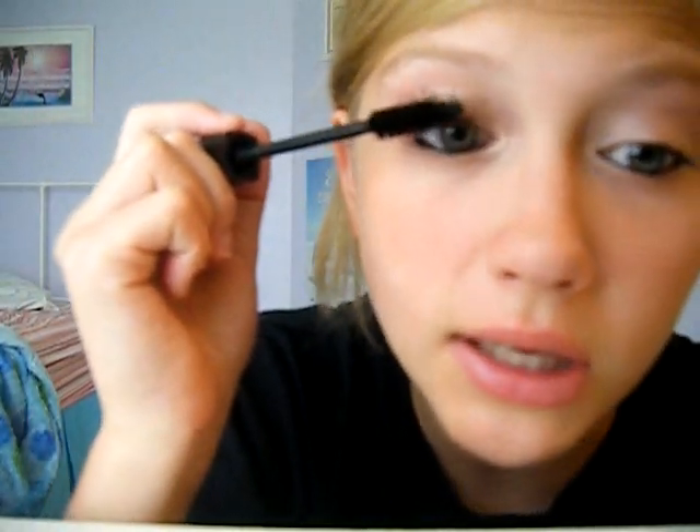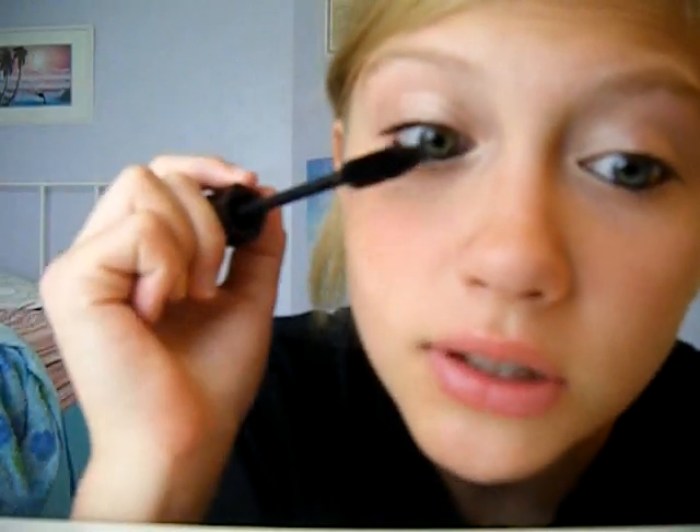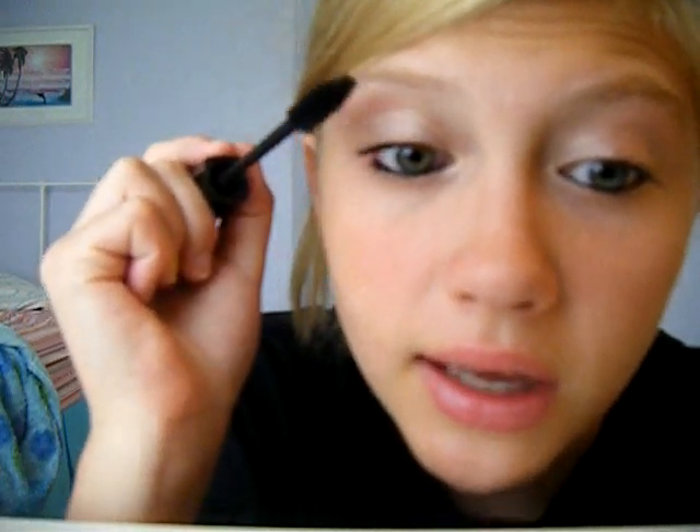It's the Triple Action Mascara by Eye Vibes — it looks like this. I put this on my outer corner and I like it clumpy, because then it looks like you have fake lashes on. It looks really good — like doll lashes — and it makes your lashes look fuller.